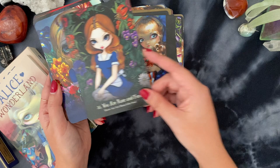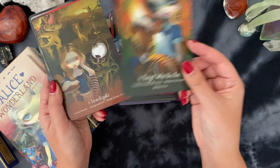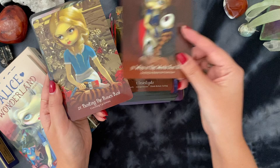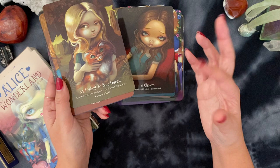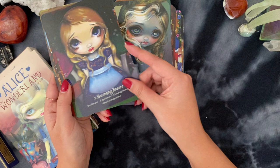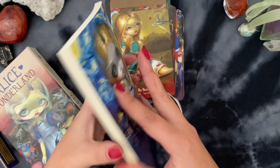Despite the cutesy artwork, these decks are very, very deep. It's funny because they're kind of marketed toward teenagers, but I think they're definitely meant for adults to really dig into serious work. Cards like 'Forget Who You Are, Let the Conditioning Fall Away' — that's so powerful. 'Who in the World Are You?' — such a huge question. Now that I'm looking at them, I'm not sure I'm ready to let this one go. I might have to work through the deck one more time. Cards like 'Wonder What Will Happen Next,' 'Follow Your Own Good Advice,' 'Do Not Drink Poison,' 'A Moment's Regret,' 'Uncertainty' — they're just so good.